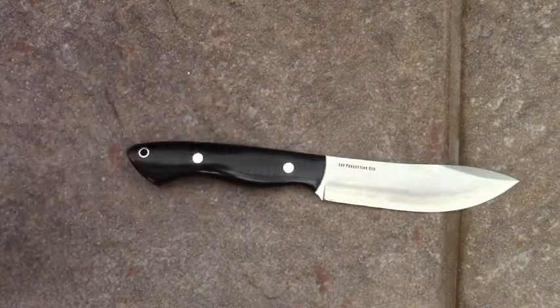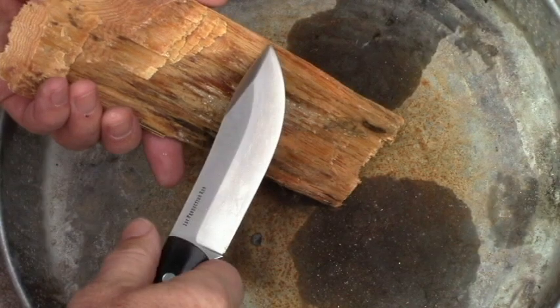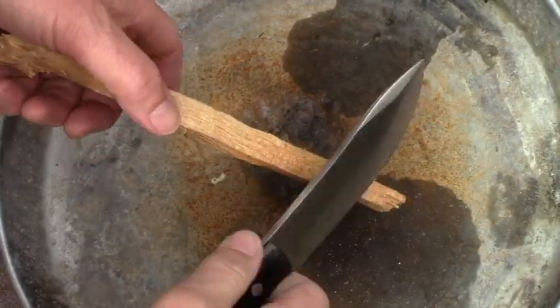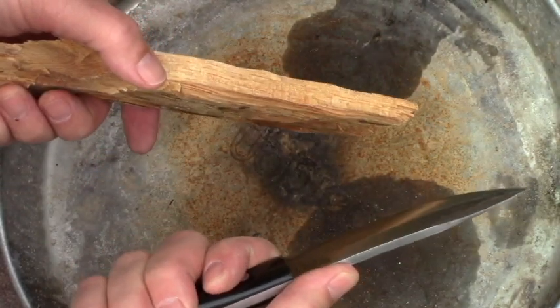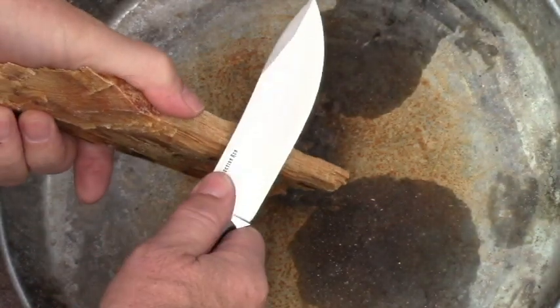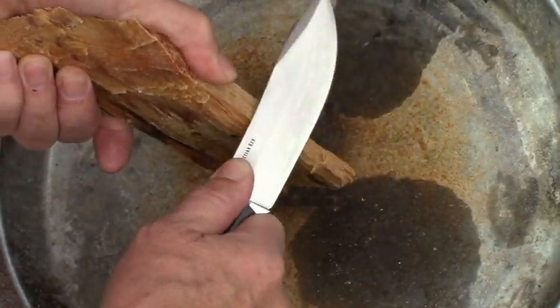Here's what you use this for. Maybe you need to get some shavings off this piece of pitch wood. Now obviously you could use the sharp side of your blade to scrape, but why waste that edge? All you have to do is use the spine. What works well is to take and position it at about a 45 degree angle and then start scraping like this.